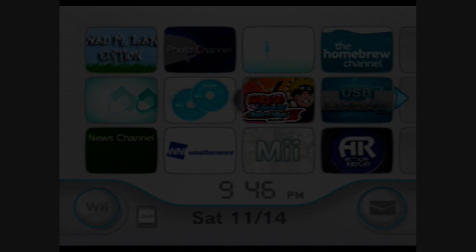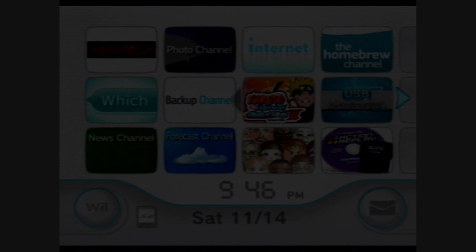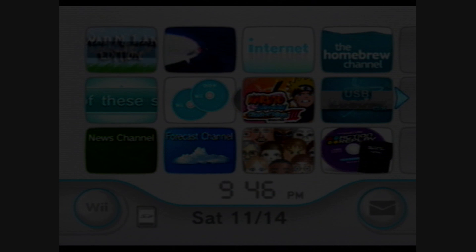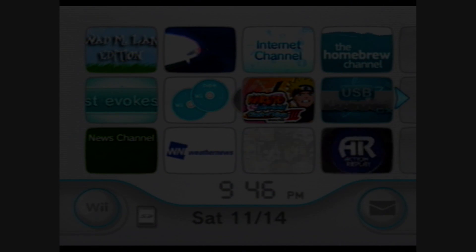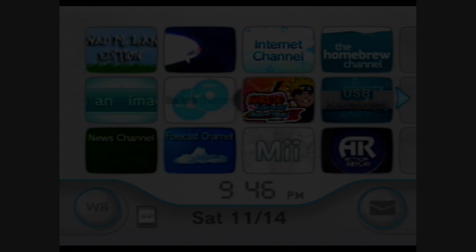Alright, what you're gonna wanna do is, of course, first put your SD card in the Wii.